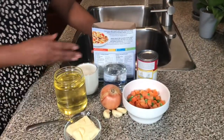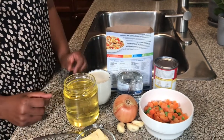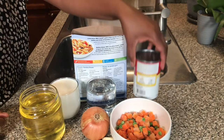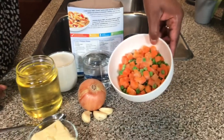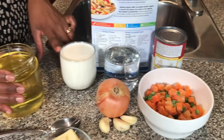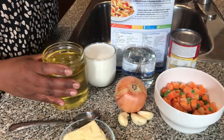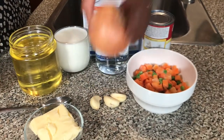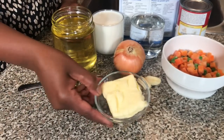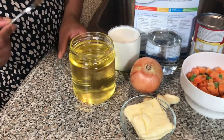I have 500 grams of penne pasta. I will use one can of condensed cream of mushroom soup, a cup of peas and carrot, a cup of water, a cup of whole milk — you can use even 2% milk and make it maybe 2 cups — one medium onion, 3 cloves of garlic, 4 tablespoons of butter, and 2 tablespoons of cooking oil.